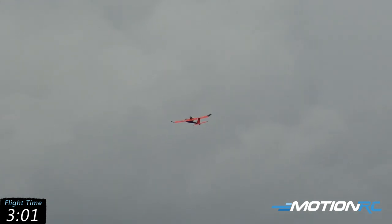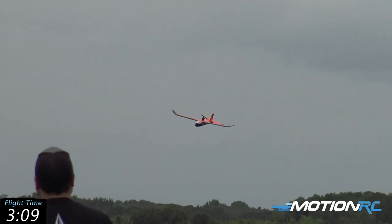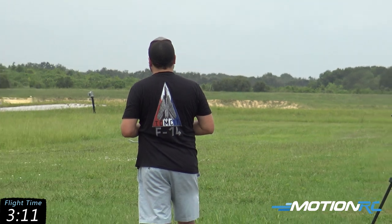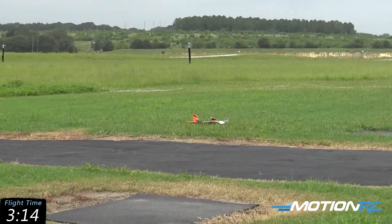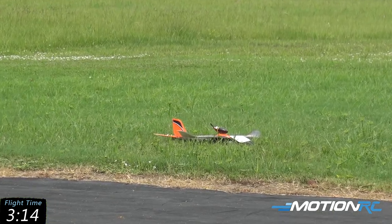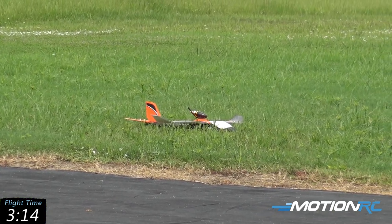The fun of these is just to be out on a nice day, taking your time. I'm power off, going to try and land it here at my feet — it may fly by me. There we go. Nothing to it. Let's get over to the bench and check our battery on this real quick.